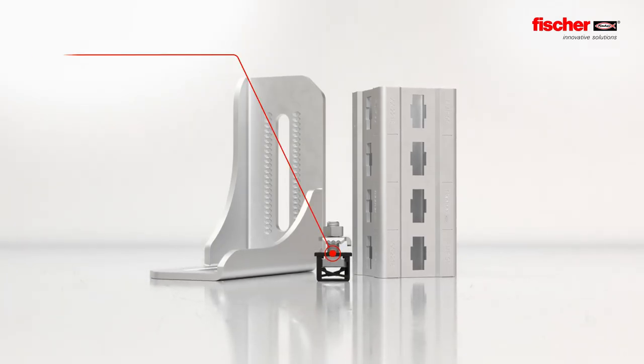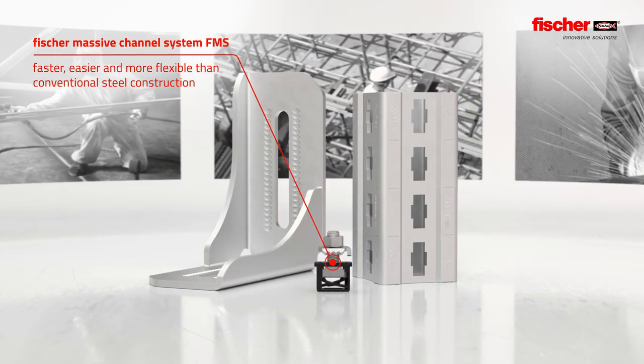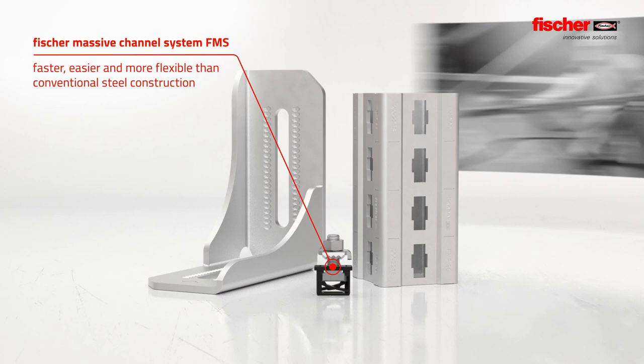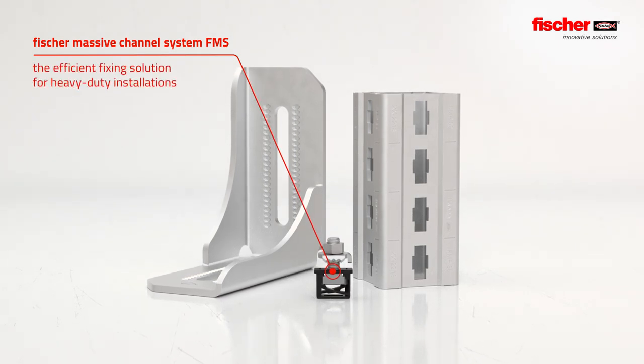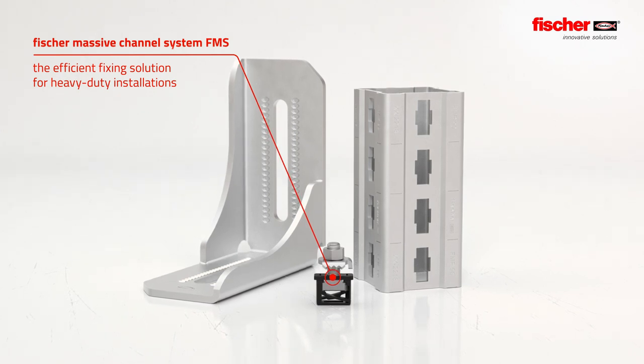The Fisher Massive Channel System is faster, easier and more flexible than conventional steel construction. Due to precise cutting and easy mounting on location, it is the efficient fixing solution for heavy-duty installations.